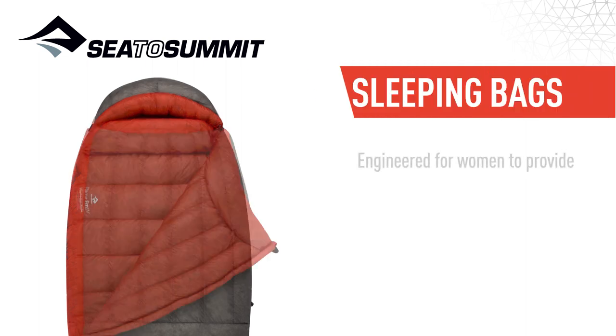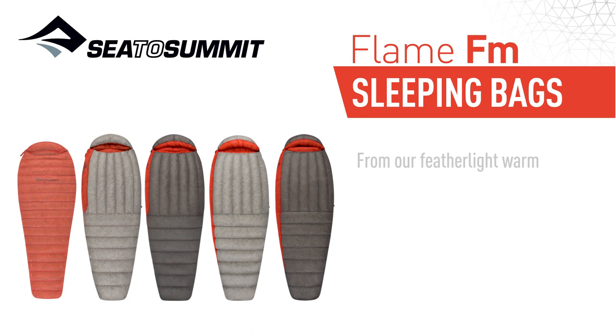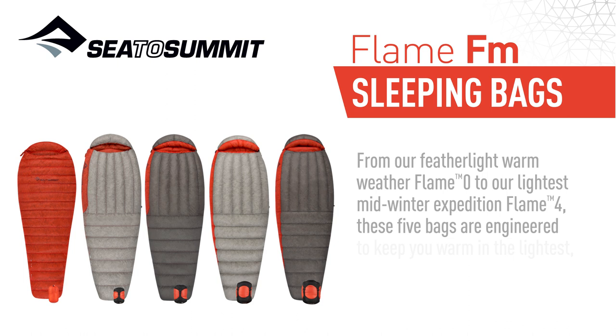Engineered for women to provide extra warmth and improved fit, our Flame Series bags are what to reach for when you need a high-performance sleeping bag but don't want to be weighed down by it. From our Featherlight Warm Weather Flame Zero to our lightest Midwinter Expedition Flame Four, these five bags are engineered to keep you warm in the lightest, smallest, compressed size.